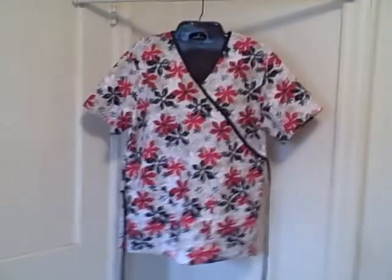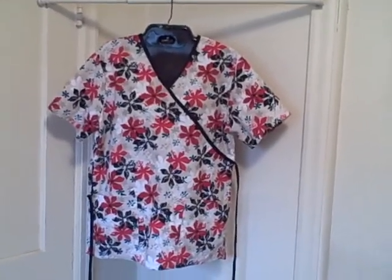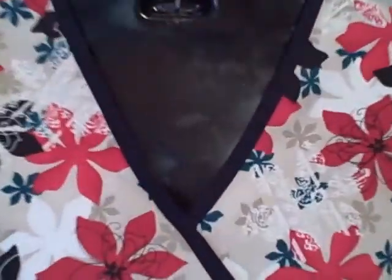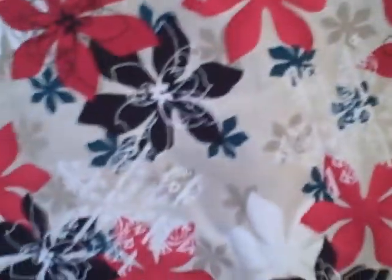Here we have an SB Scrubs, size small. It's a V-neck, two pockets down at the bottom, short sleeve. It's got a tie where you can tie it in the front or the back.